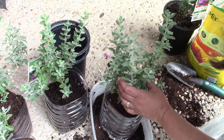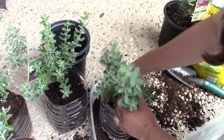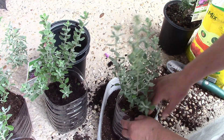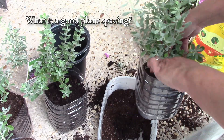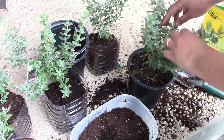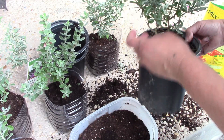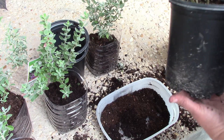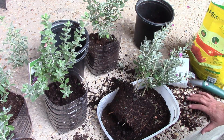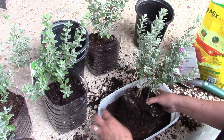I want to use this Texas sage as a privacy fence, so I'm going to be planting them together but not too close. For the distance between each plant or shrub — if the tag says three feet, you don't do three feet for each plant. You take about half of that recommended length and use half for each plant, so at the end it would be the equivalent of three feet apart. Each plant is different, so you use half that amount to keep the distance between plants.